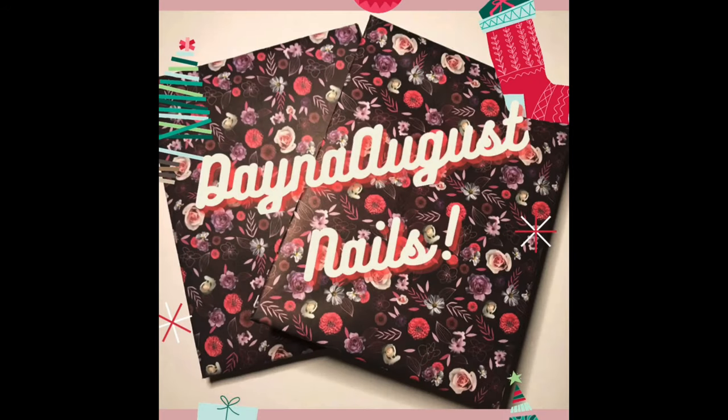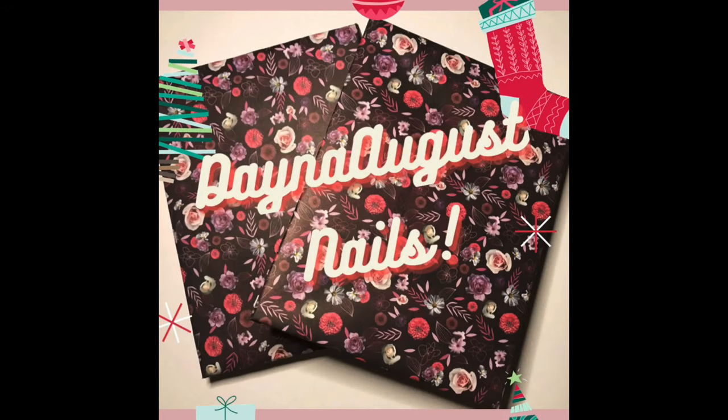Hey everyone, it's Lisa from Dana August Nails and welcome back to my channel. Let's jump right into the right hand.